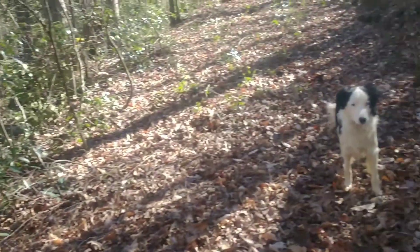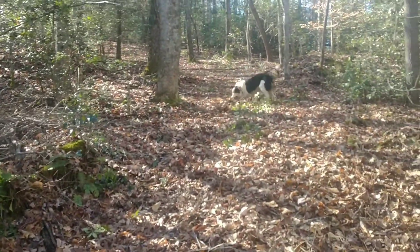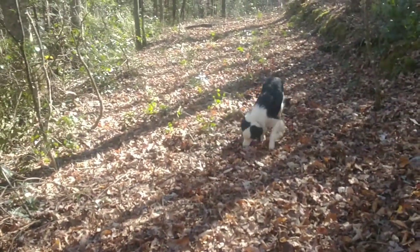And then little Hanky — let's go up the hill, Hank. If I want to tire him out really fast, I go up the hill. Hank, bring it here. Good boy.